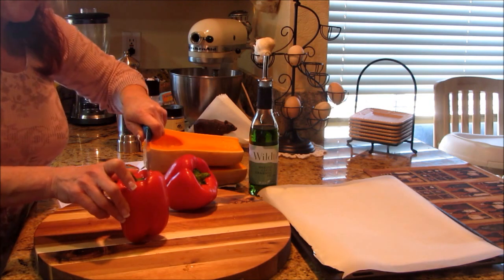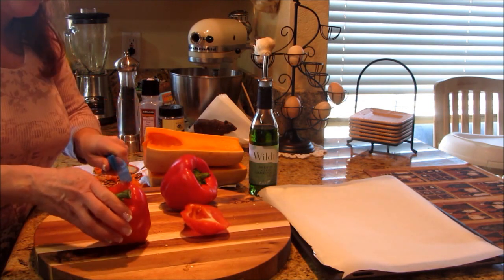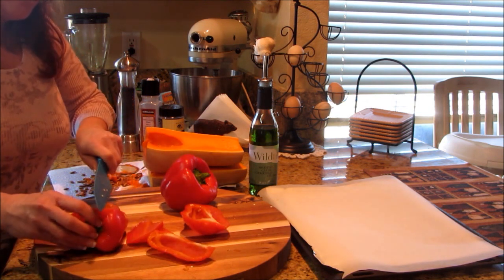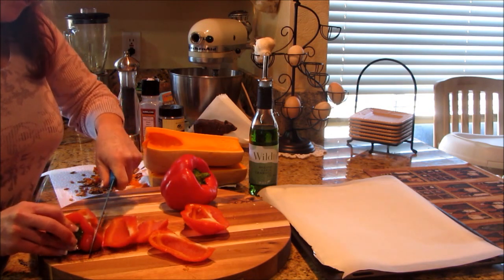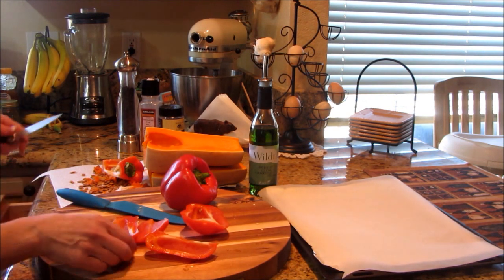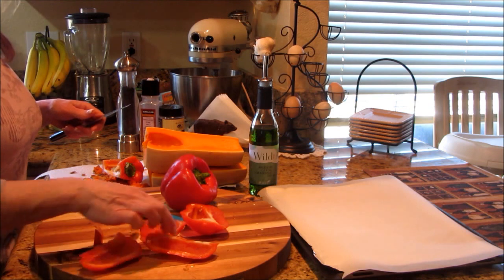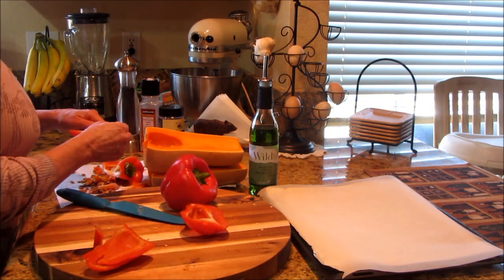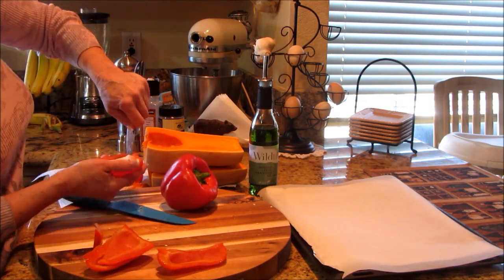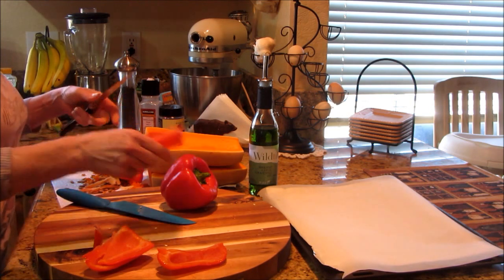I just take my knife and cut the cheek off the pepper. You don't really want the pith in there — it can be bitter even in a red bell pepper. I take and clean off the seeds, and any white pith I see I carve right out with my paring knife. This one had a little more pith than I thought. Get the seeds out and those are ready for roasting.